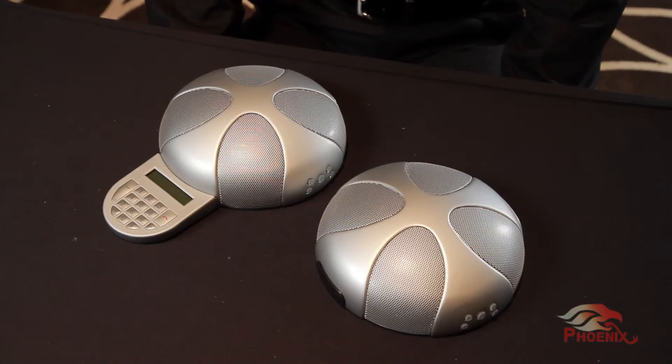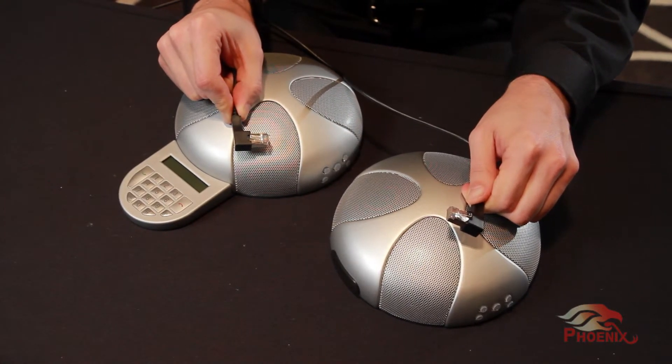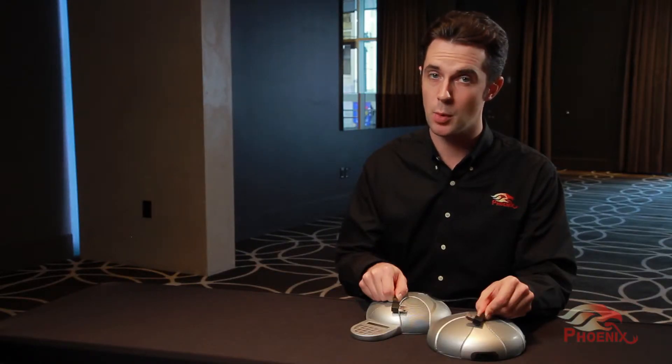So how is the daisy chain done? Very simply, the units are interconnected with the daisy chain cable that is supplied with each unit. This cable is a standard Ethernet cable, but for ease of use, it has 90-degree connectors on each end. Each of the units should also be connected to a power source. The Quattro also offers a powering scheme that will power all the units through the daisy chain cables.